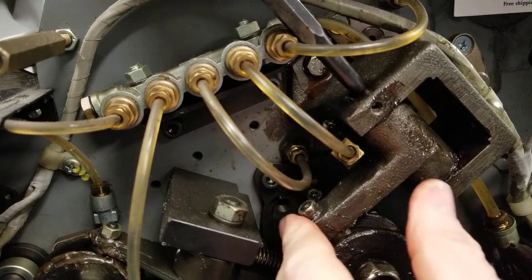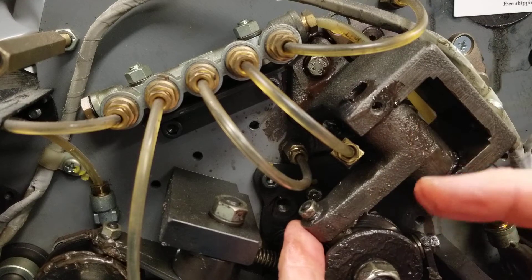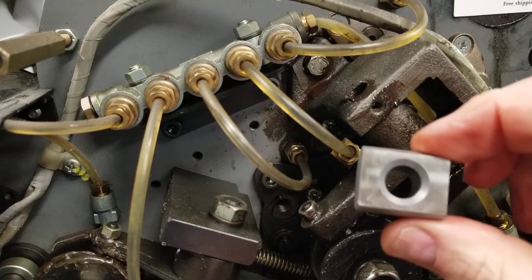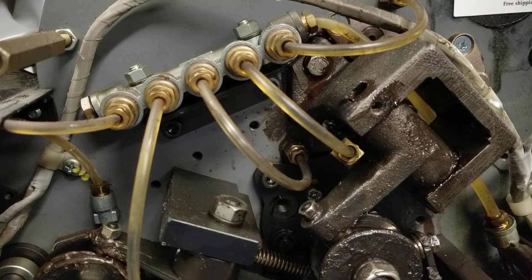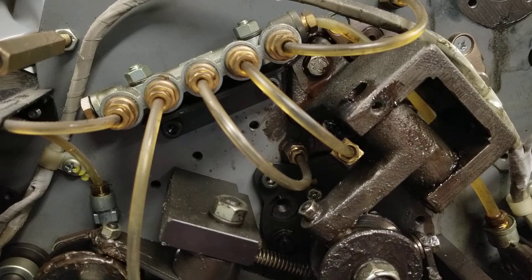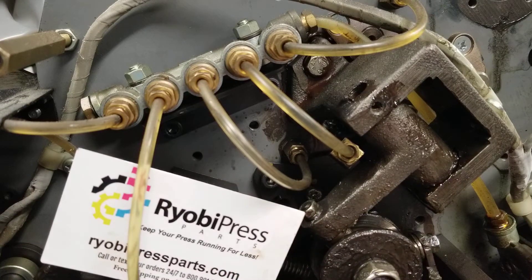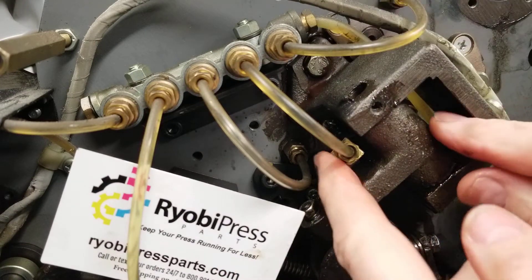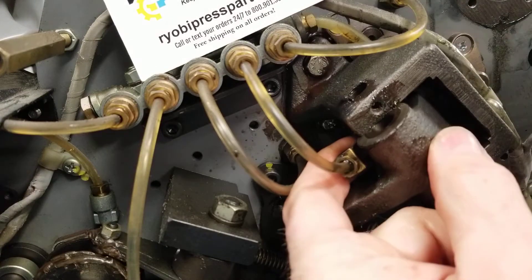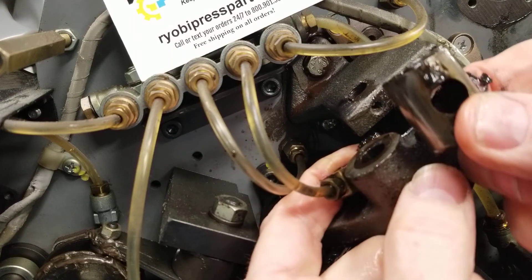Now if I pull this pin out, this piece is going to rock forward and that bushing is on the back side of it. I'm going to set that up there for a minute. So I'm going to rock this forward, and that bushing is right back here — it will actually fall right out the bottom. You can see it right there.